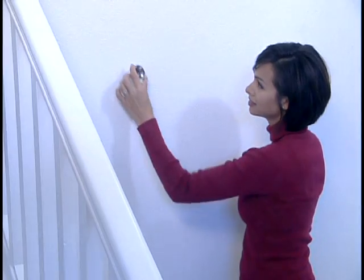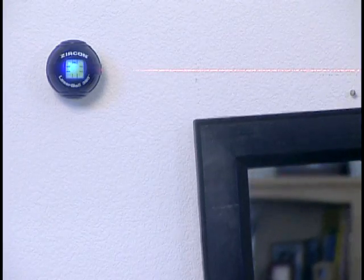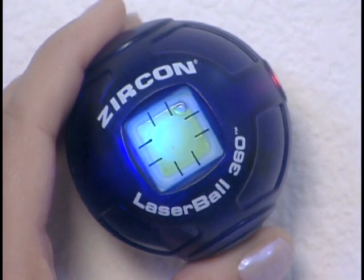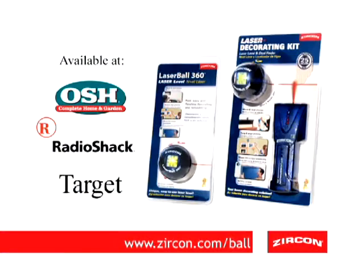Mount LaserBall 360 with one of the included adhesive discs and turn it on to shine a bright red laser line in any direction. Use the unique four-way bubble level to instantly find level or plumb and get your job done right the first time. Look for LaserBall 360 at these fine stores.